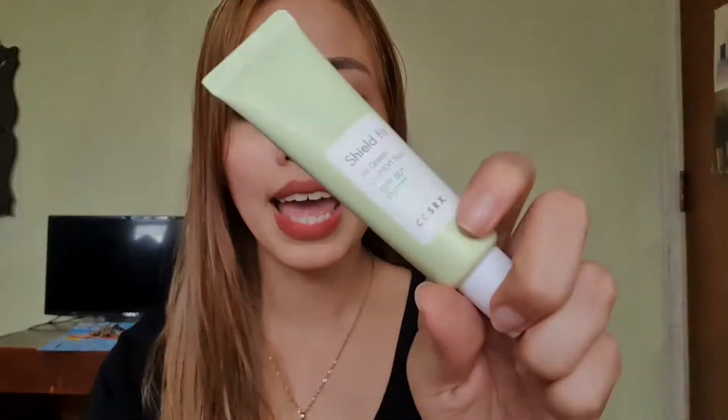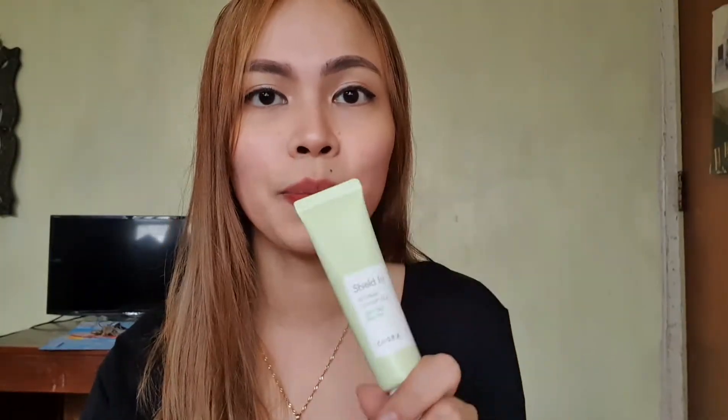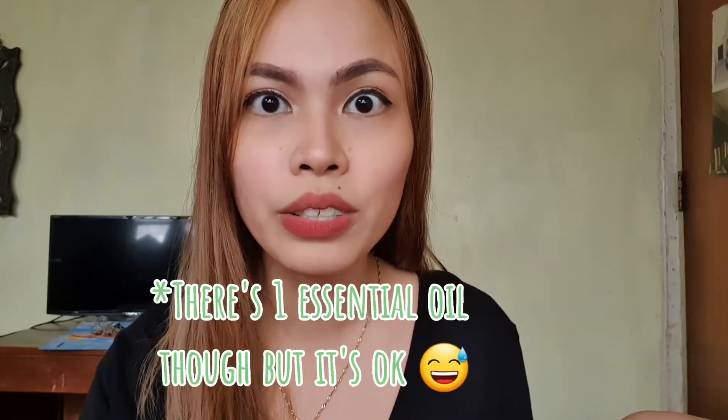The product claims it is lightweight, calming, and super mild. It's paraben-free, alcohol-free, and doesn't have essential oils or fragrance. The key ingredients include glycerin, centella asiatica, artemisia capillaris extract, and snail secretion filtrate.